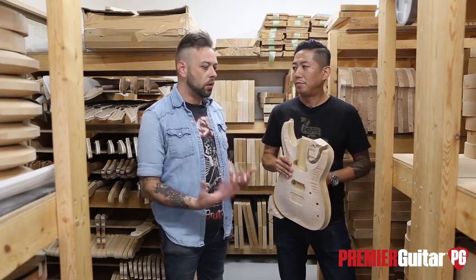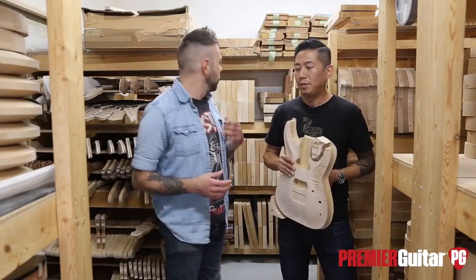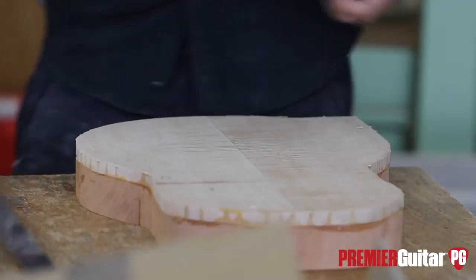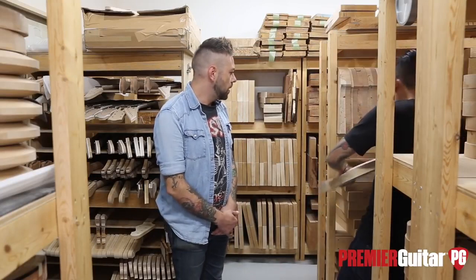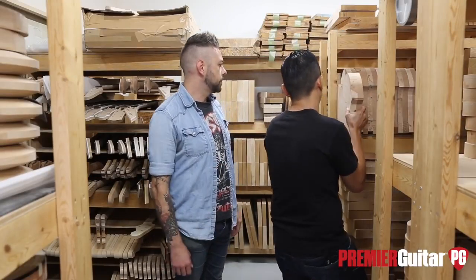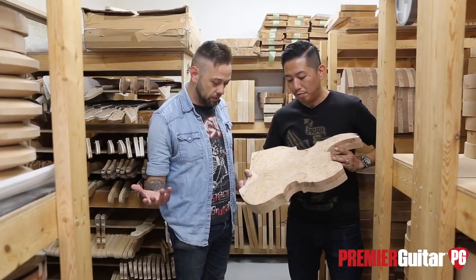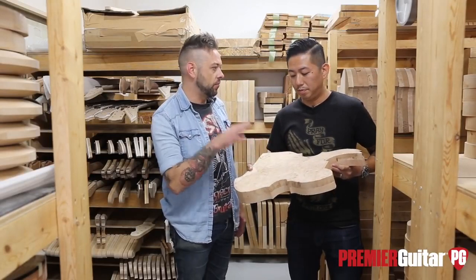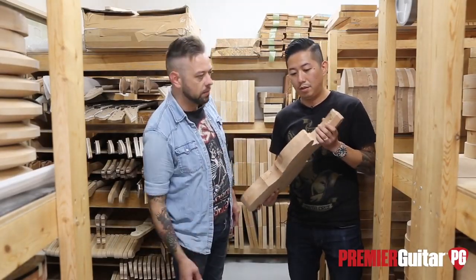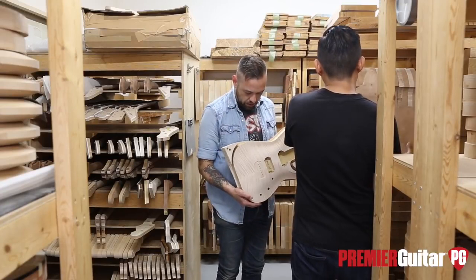Here we are in the raw wood stock room, where all the bodies are selected. Next door there's another room where all the neck blanks are stored. When the wood comes in, it's just a big slab. It gets rough-cut like this, and then it's ready for CNC. After CNC, it becomes something like this body over here — you can see that beautiful carved top.